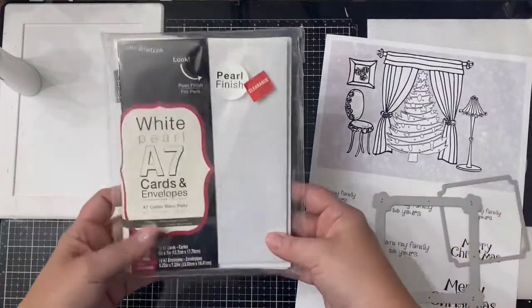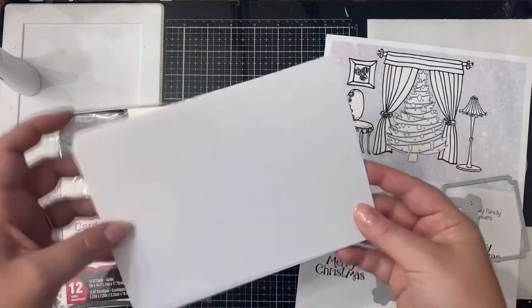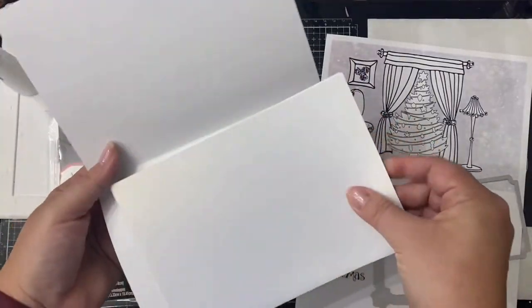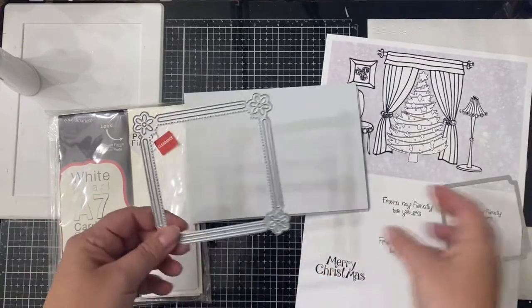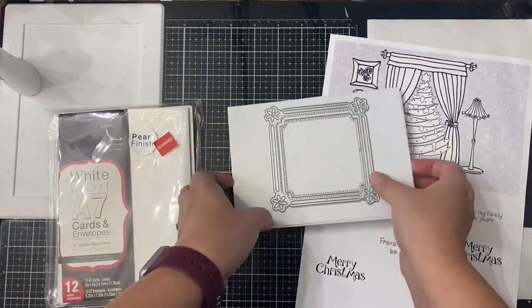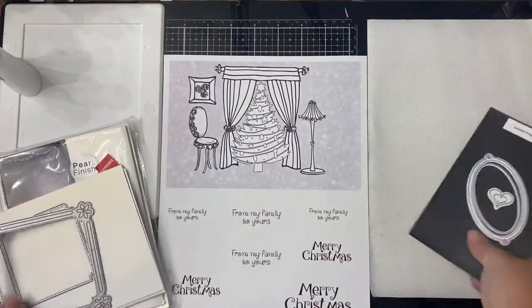I used the Loving Petals square die set to create the window on the front, so I needed to make this scene big enough to show part of the tree and for the square die to fit. This is a five by seven card and I'm using these pearlized A7 cards that I got on clearance from Michael's for my card base. I'll need two of these since this is a tri-fold card.